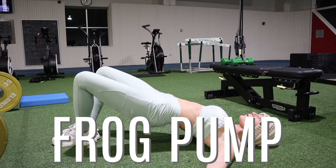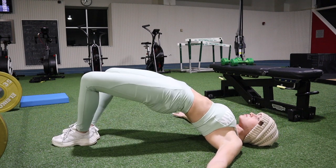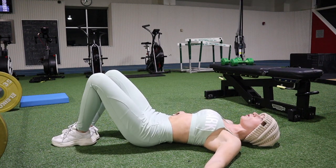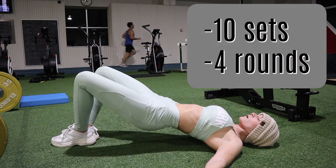The frog pump is very similar to the glute bridge we did earlier, except your heels are together and your knees are pointed out. It's the same motion — lift up and squeeze — and I'll probably do about 15 reps for four rounds.